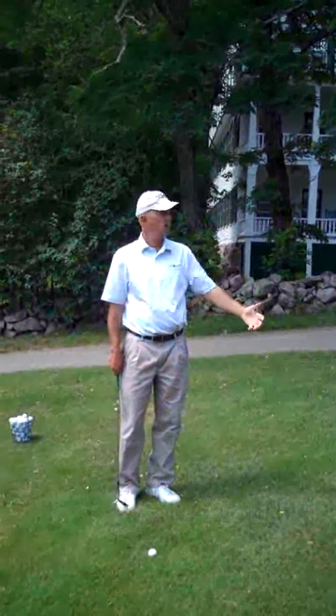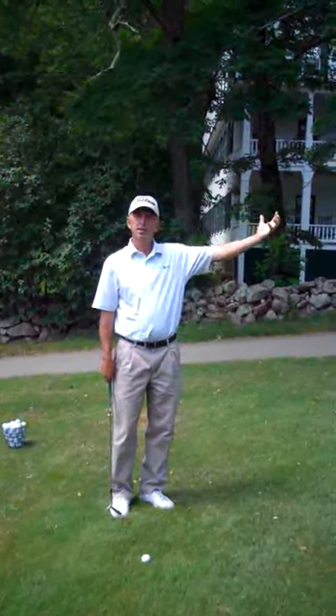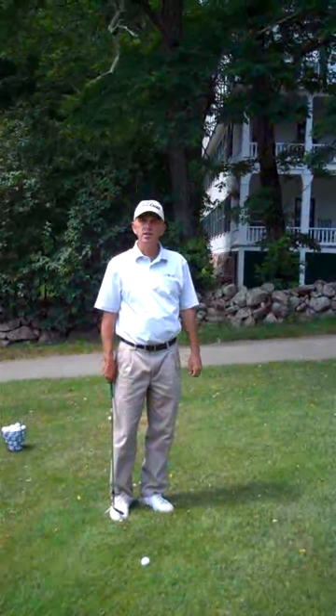Today we're going to talk about a pitch shot. I've got a bunker in front of me, I've got the pin on the other side of the bunker, so I need the ball to get up in the air and so we're going to use a pitching motion.